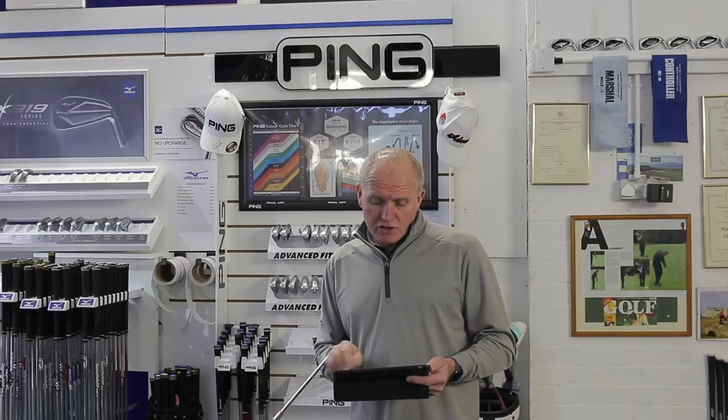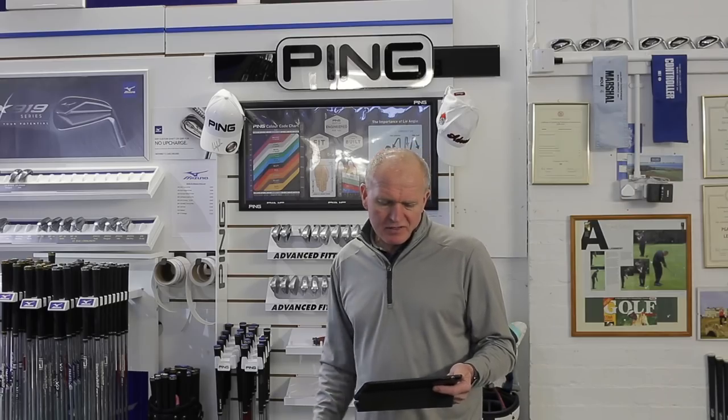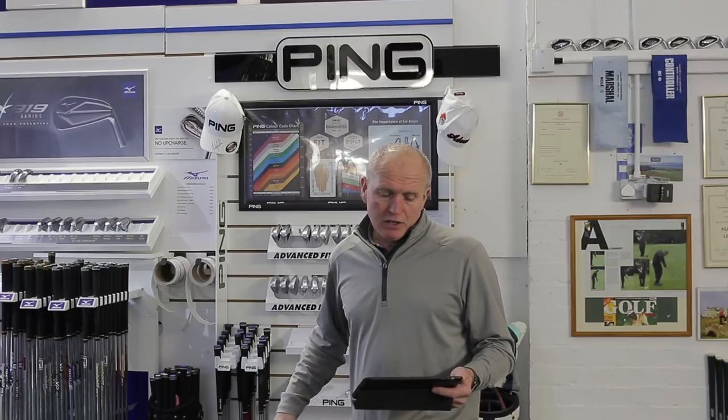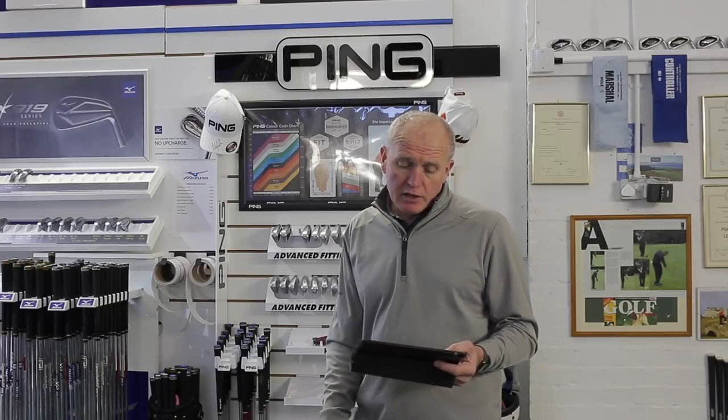Looking at specifications: the power spec is available but not the retro spec loft. For example, the seven iron in standard form is 37 inches long with a standard loft of 30 degrees; the power spec loft is 28.5 degrees — strengthened by 1.5 degrees. Pitching wedge is 44.5 degrees, power spec 42.5. Personally, I don't see why you'd go the power spec route, as it creates massive gaps — you end up with a four iron at 19 degrees that many golfers can't hit. I'd stick to the standard loft.